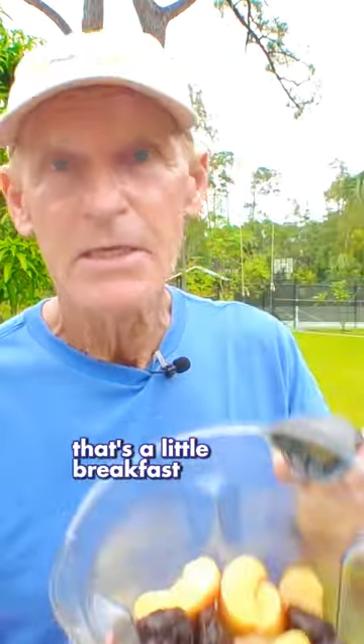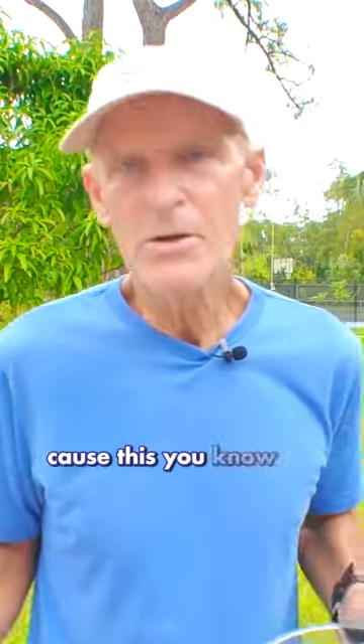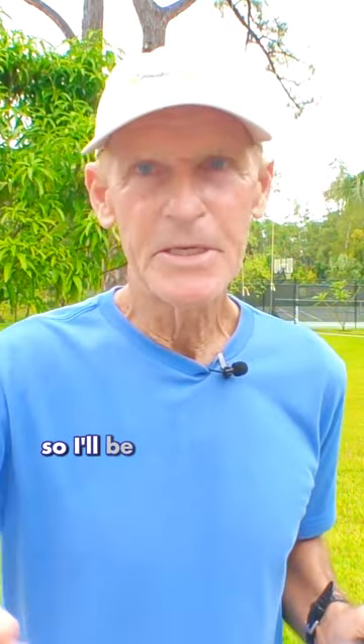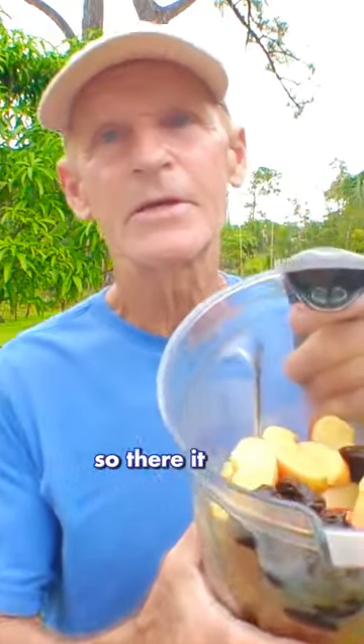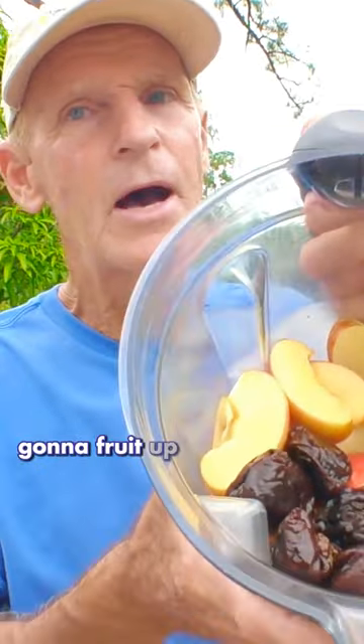That's a little breakfast snack. I call it a snack because my wife and I will just share this and it's not much. I'll be eating more this morning, but this will hold me for a little while. So there it is — I'm going to blend that up, I'm going to fruit up.